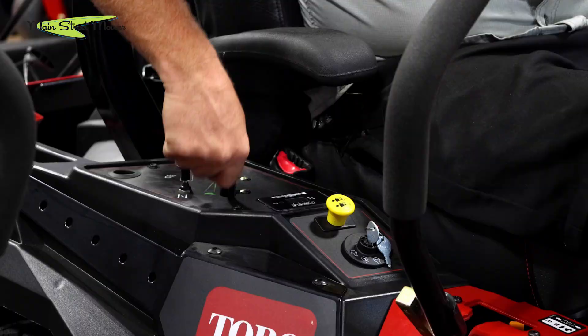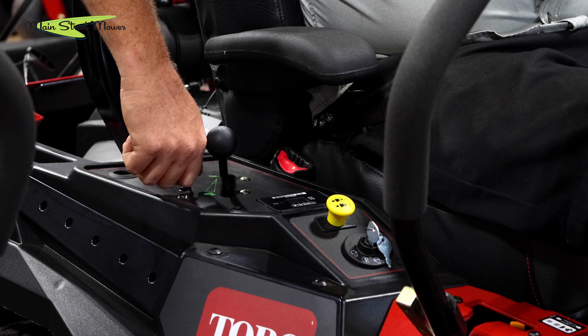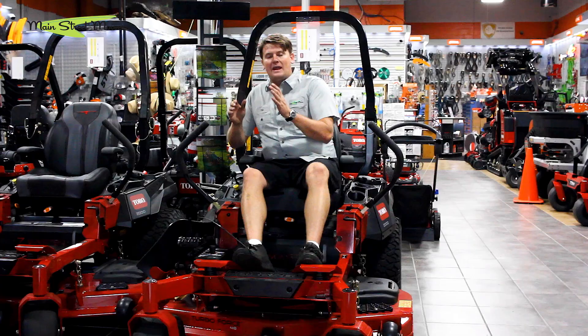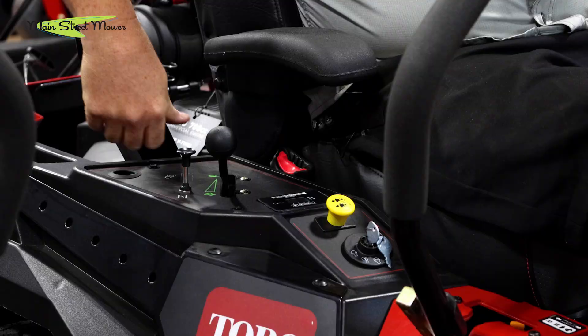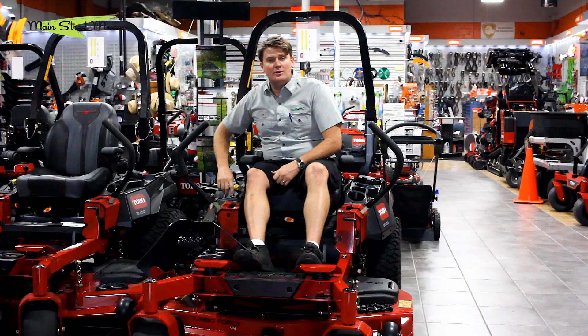Then you're going to pull up your choke knob. The choke knob is that black knob on the far right, and it has the two parallel lines with the butterfly between them. You're going to pull that all the way up.